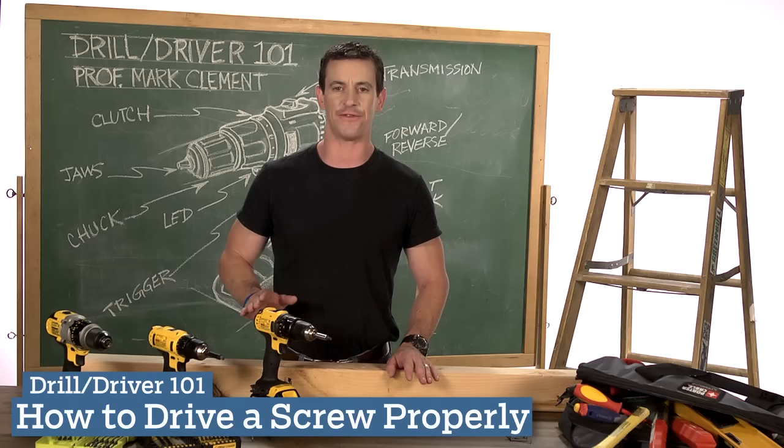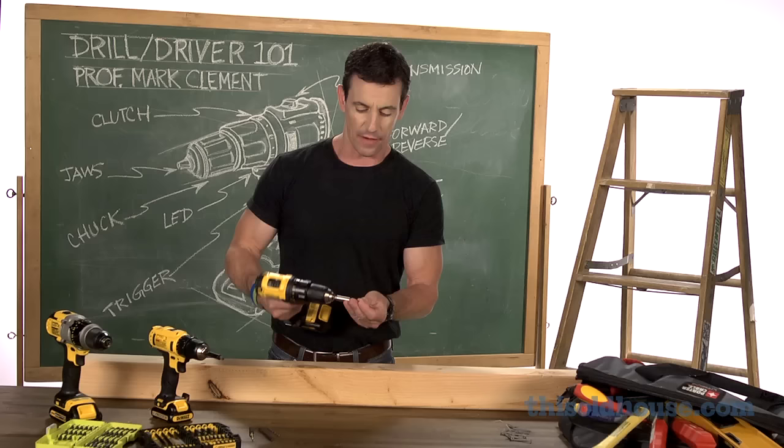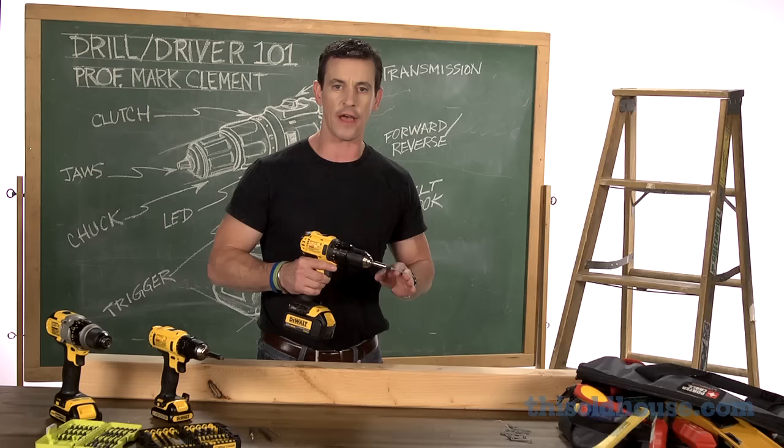Hi, I'm Mark Clement, and welcome to DrillDriver 101. Of all the sounds that I hear on a job site, one of my least favorite is the thudda thudda thudda of a driver bit camming out of a screw head. It means there's a little adjustment that needs to be made, but it also means somebody's probably pretty frustrated.